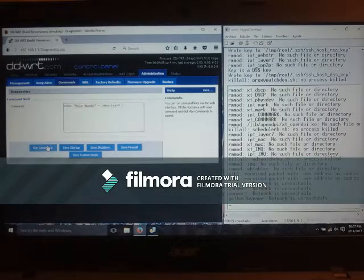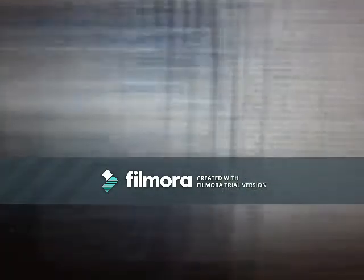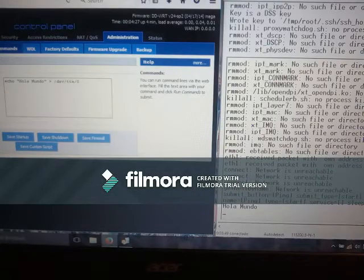So I'm transferring from the router into the serial port and back into the PC. Hello world here in Spanish — Hola mundo.